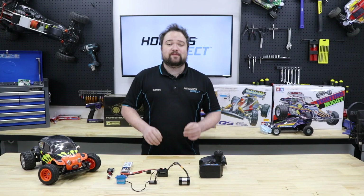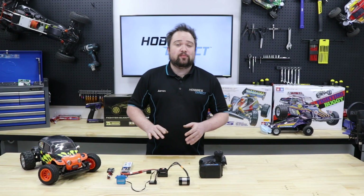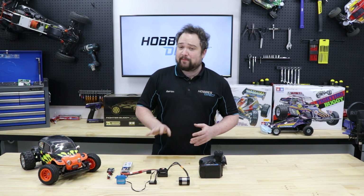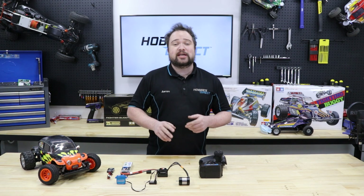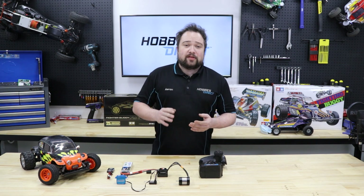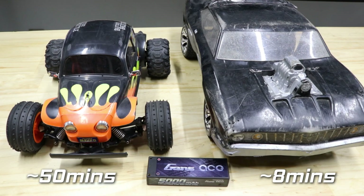The capacity of the battery is measured in mAh, or milliamp hours. If your battery has a capacity of 5,000 milliamp hours, that's the same as five amp hours. That means if you put a five amp current drain on that battery it would take an hour to run flat, and if you put a 10 amp drain on it, it would only take half an hour. This is why the same battery in two different cars can give two very different run times.